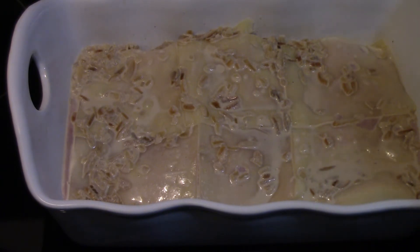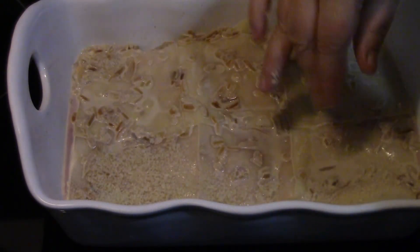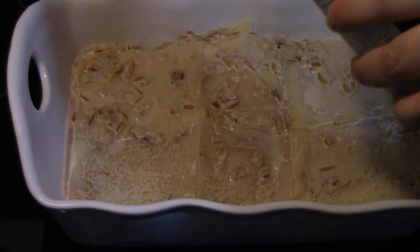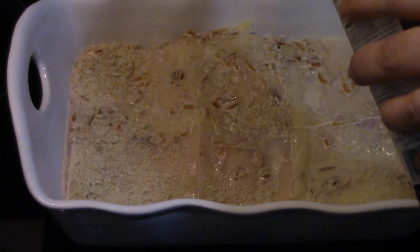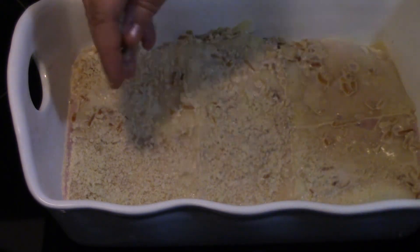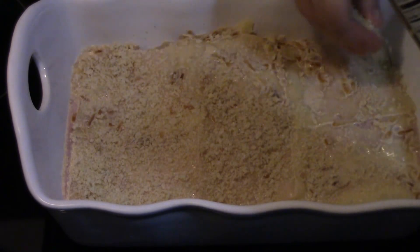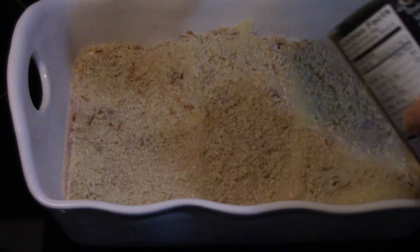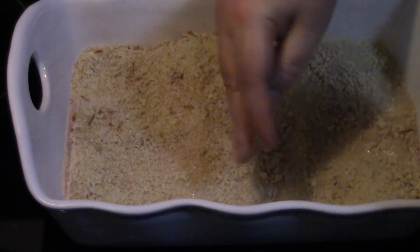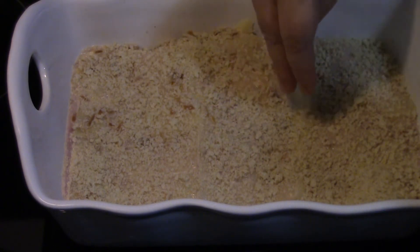Now I am going to sprinkle some panko breadcrumbs on top — this is normally what the chicken would be rolled in before it went in the oven, so just for taste I want to make sure we have that on there as well. I did not want those on before I poured in the sauce or they would have just absorbed the majority of it.